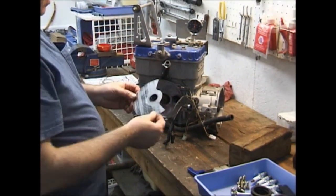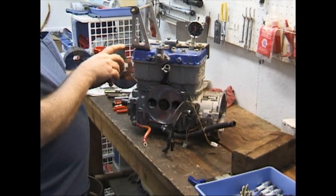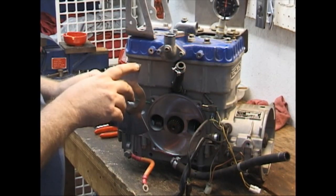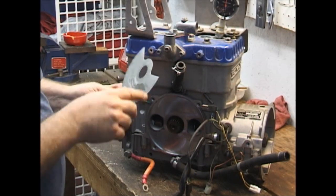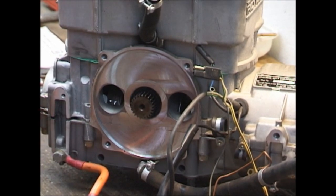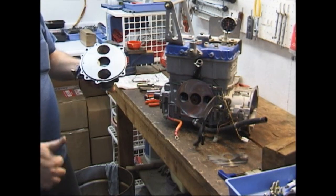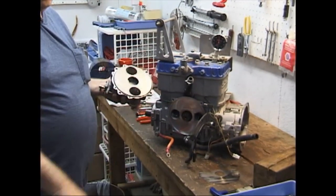One other difference I should mention is the radius of this curve. On the earlier 582s and even the old 532s they had a five-millimeter radius — they cut about that much off, a pretty big radius up through there on both edges.